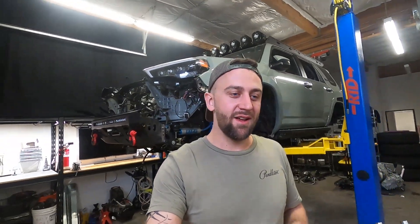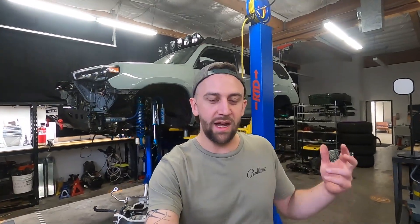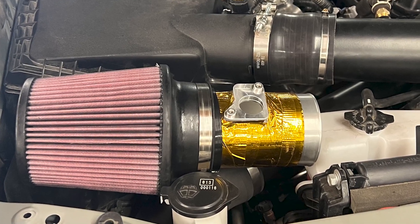I woke up in the morning, jumped out of bed, I was ready to go. Bought some energy drinks, bought everybody breakfast, and I met them down at the shop. I was pumped, I was shouting, jacked up trying to get everybody excited for the day. We threw the new intake on there, and then it was time for the power pulls.